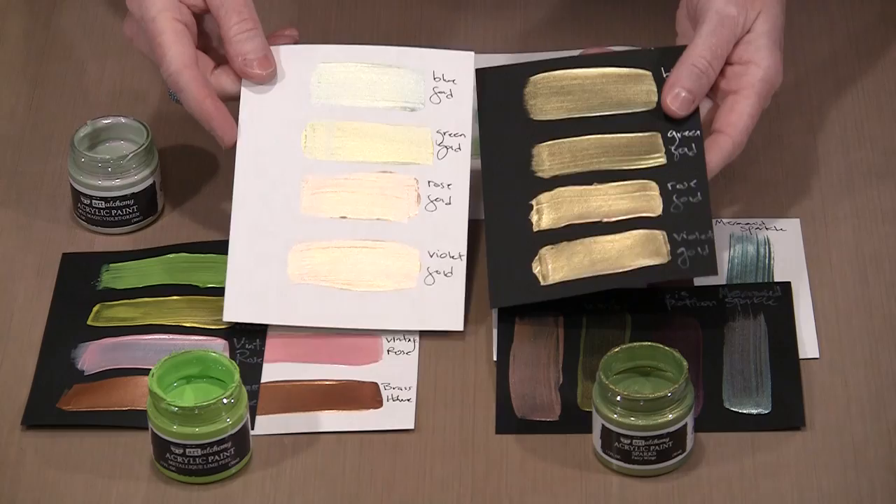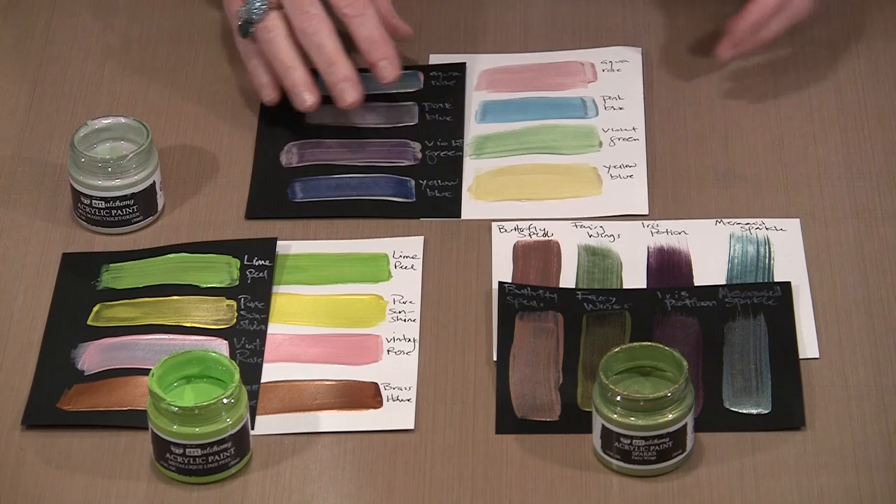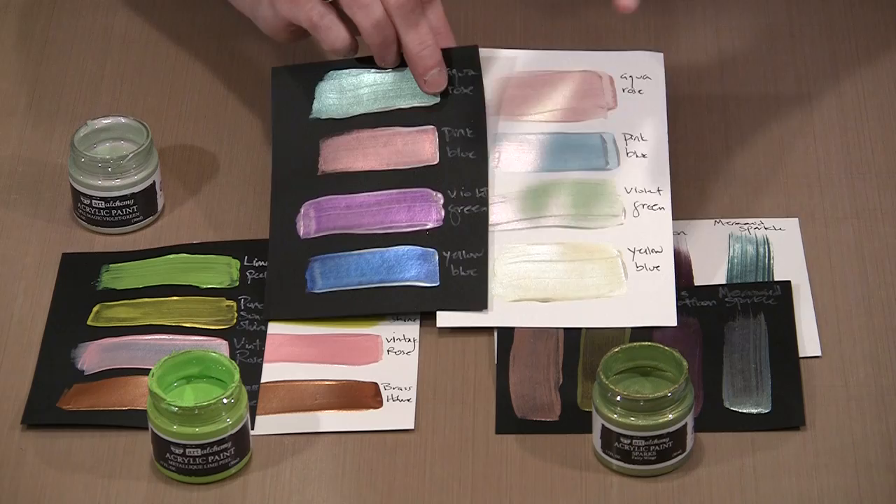When you look at the interference effect on the black, you'll notice that these are all gold. But the color that you see on white is completely different. The other half of the line is ones that are a duo color — they're two-tone. So you have yellow-blue, and here you're seeing the blue on the black — that's your interference color.